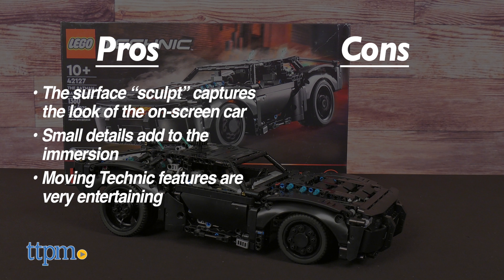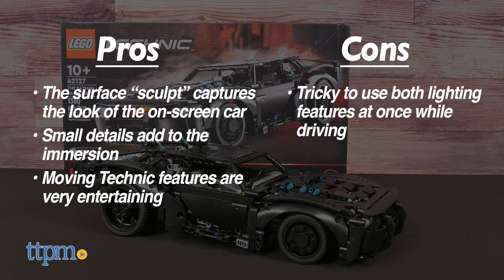I only have a couple minor cons. It's tricky to utilize both of the lighting features at once while driving, and the underside is a tad hollow. Minor gripes, all things considered.